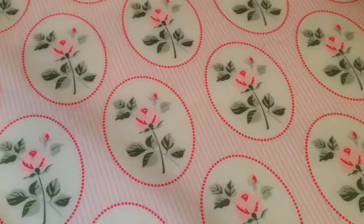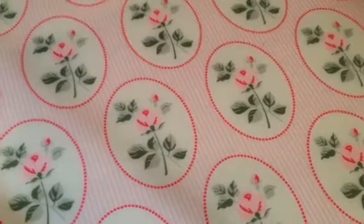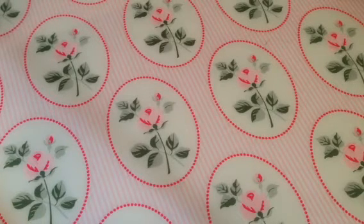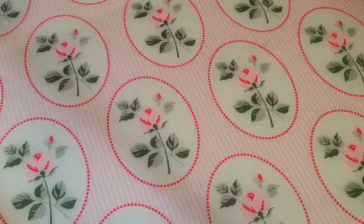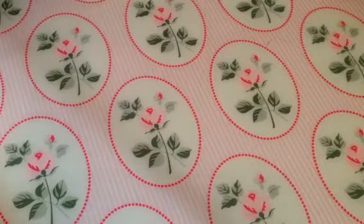Hey everyone, it's Marissa and I wanted to share with you some projects that I've been working on over the week and this weekend. I had a lot of time to craft and I'm telling you, I was on a roll. I stayed up last night until like 2 o'clock in the morning crafting, so it felt really good. I just wanted to share with you.